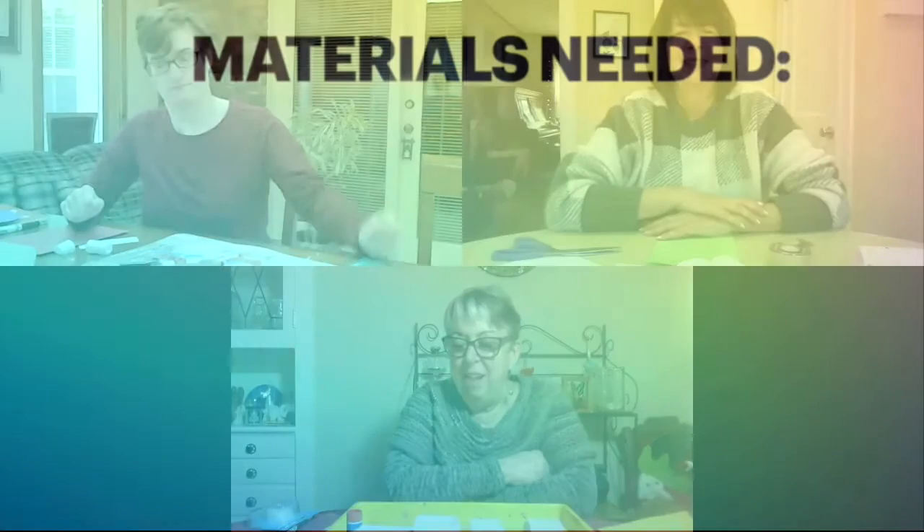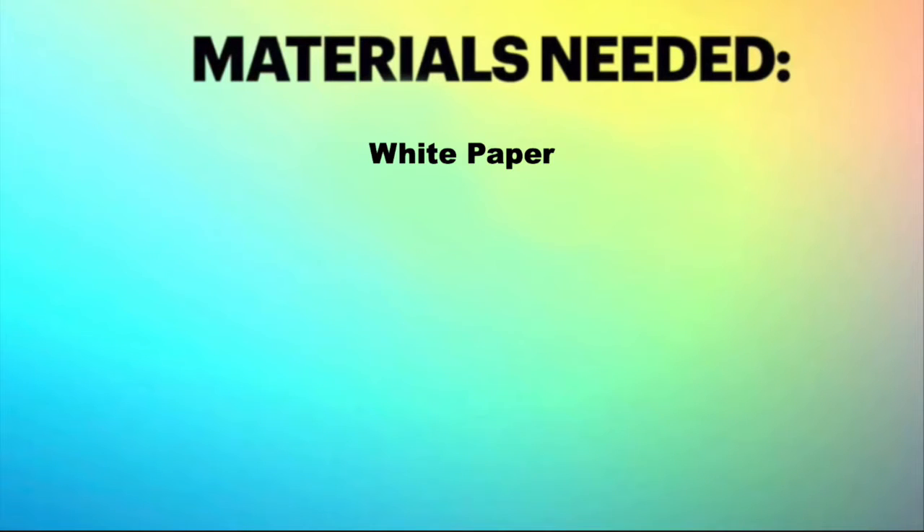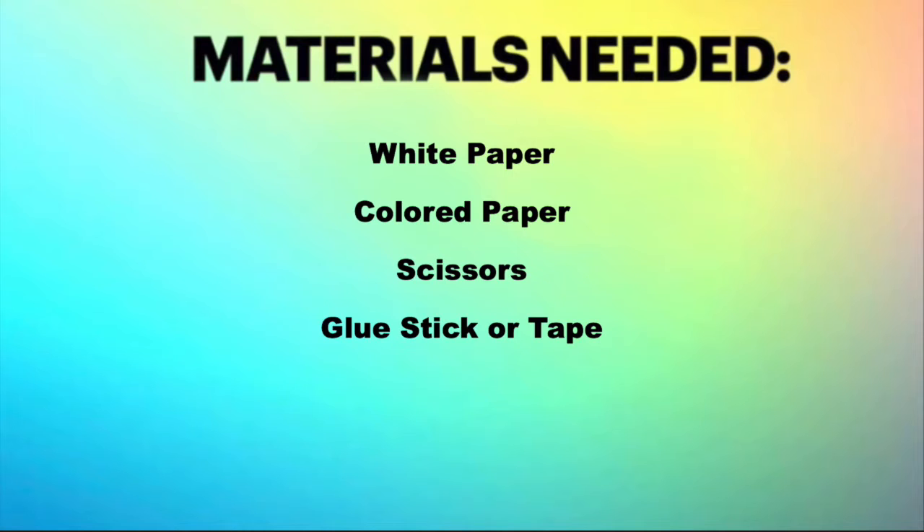So Peggy, what supplies do we need today? White paper, colored paper, scissors, glue stick or tape, and markers.